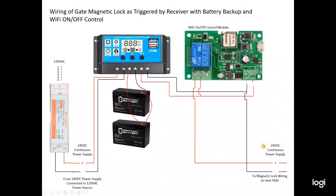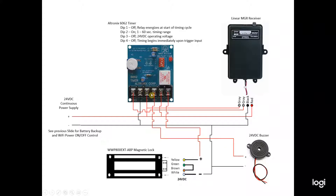Continuing downstream, we have a timer module next in line. This timer controls the number of seconds the magnetic lock is de-energized — I've set it for about five seconds, adjusted via a dial on the unit. When an event is triggered from the receiver, it switches a contact relay between normally open and normally closed positions, which controls current to the magnetic lock. It's a very slick device, available online for $24 — I used an Altronics timer.